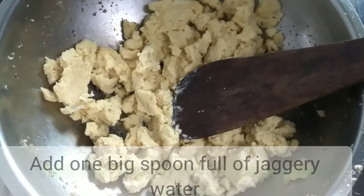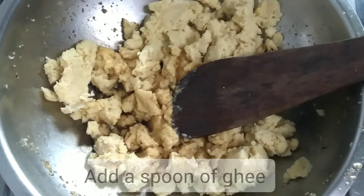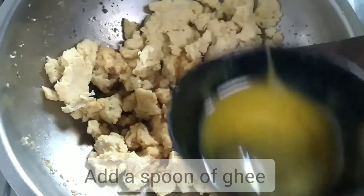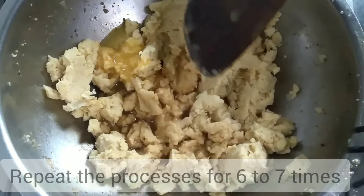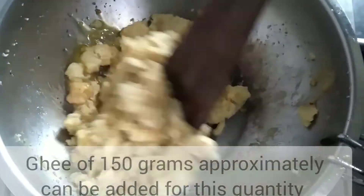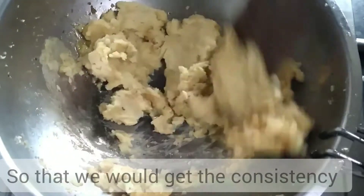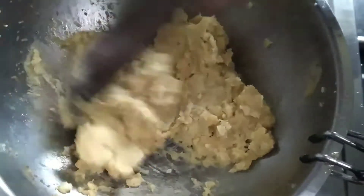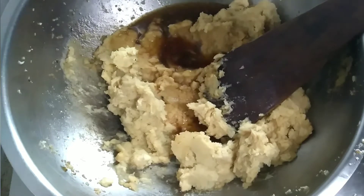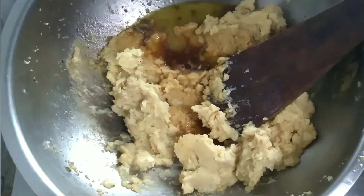We will make this dough. Add 1 spoon of water. I am going to add the oil.